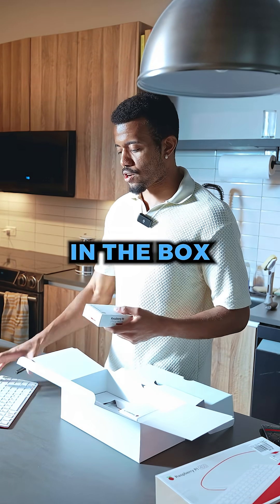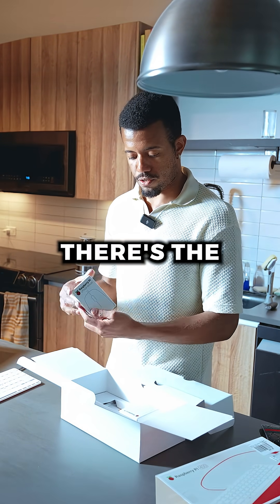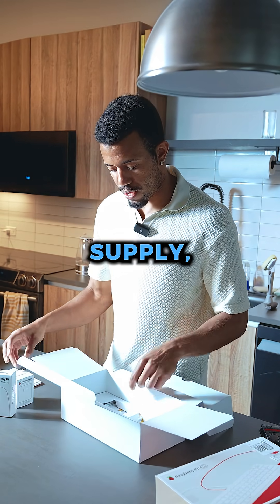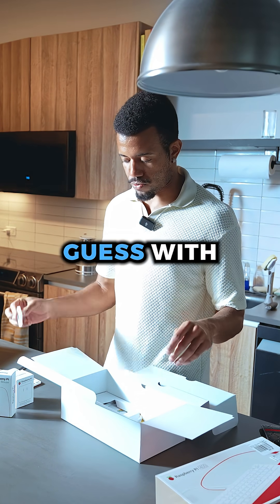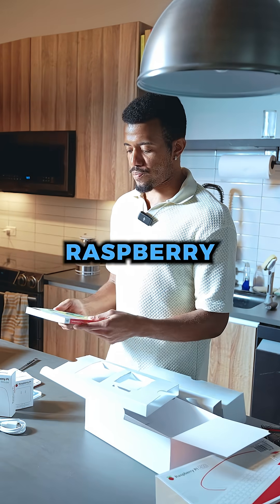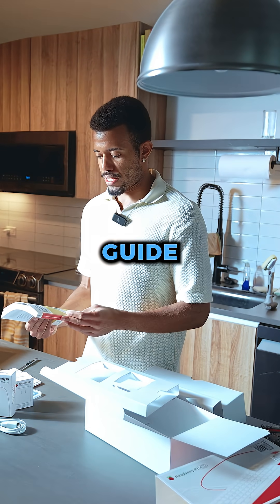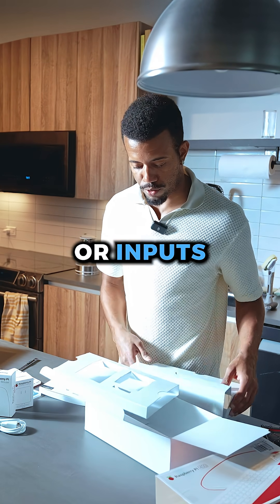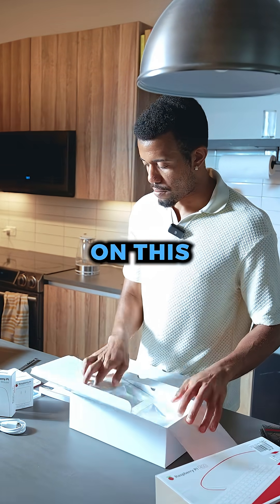Let's see what else is in the box. So in the box we've got the keyboard itself, the Pi mouse, a Raspberry Pi power supply, a micro SD card with the OS on it — I don't know if it comes with the OS though — an HDMI cable, and the official Raspberry Pi beginner's guide. That's pretty cool. It explains what all of the IO, or inputs and outputs, are on this miniature computer.